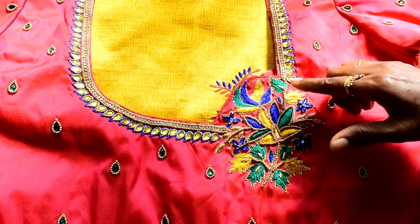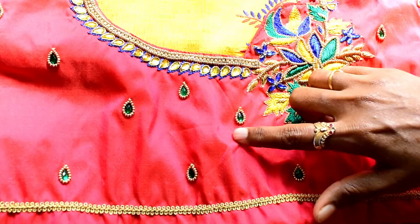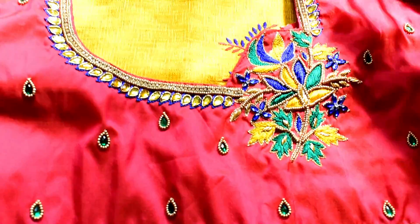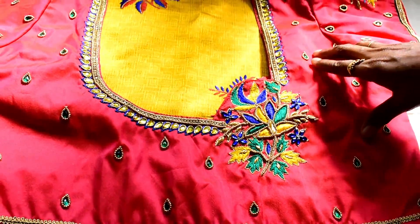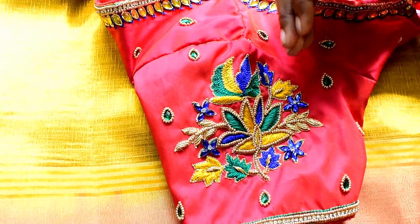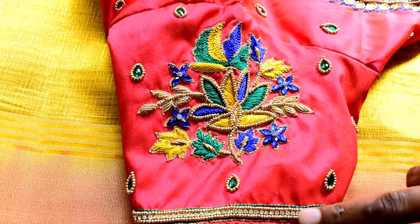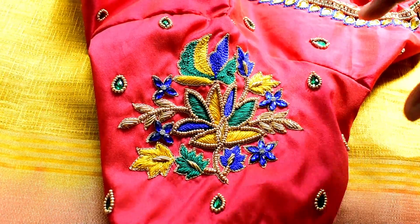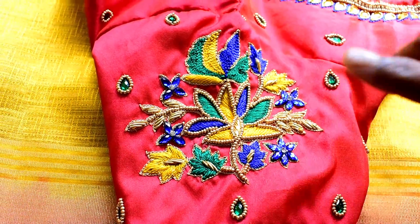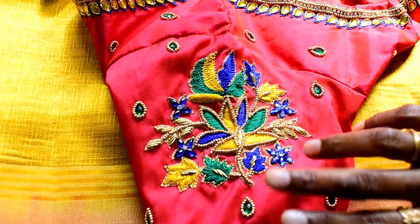Add a few dots to the shape of the blouse and add a stone with a sugar bead. Add the stone with a sugar bead to the blouse and add a sleeve portion. Follow the same neckline. Then the flower is ready — make the flower from the back side as well.